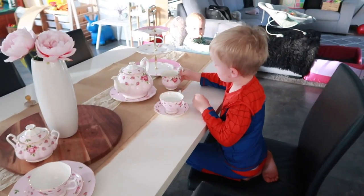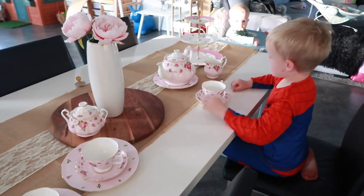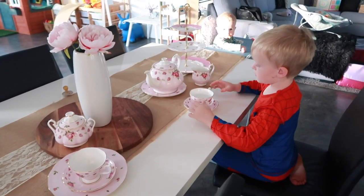Isaiah was practicing his pouring for the guests tomorrow. He didn't know I was watching him. He just looks so sweet.